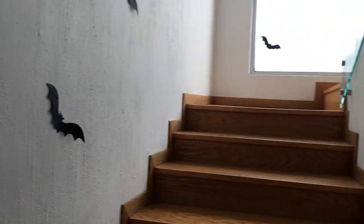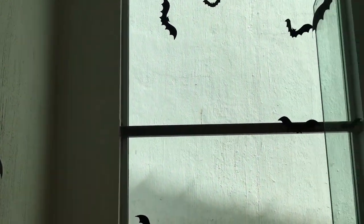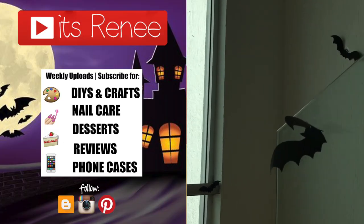I just wanted to show you my home decor for this Halloween and wish you a happy and safe one. Happy spooky season and be safe out there! Thank you so much for watching, I really hope you like them — stay tuned for more and I'll talk to you later, bye!